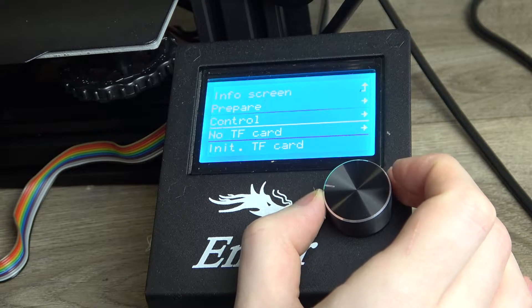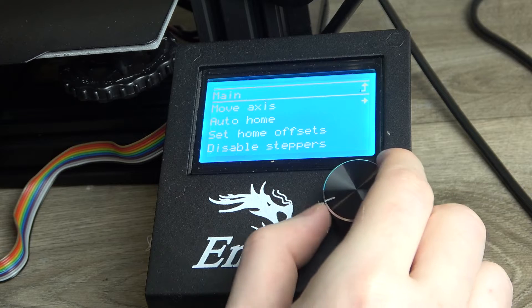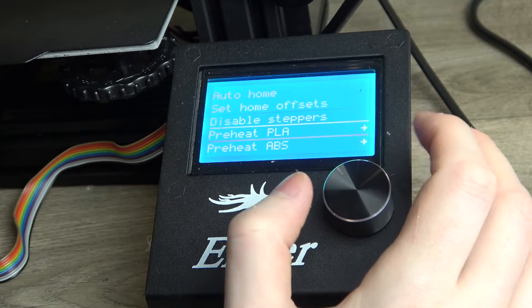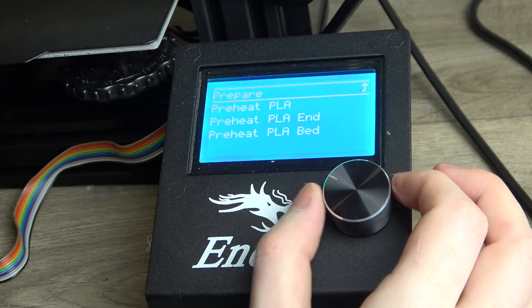Scroll down using this wheel and go to Prepare, then click on the wheel again. Scroll down to the bottom where you can find Preheat PLA and Preheat ABS. We want PLA, so click on it.